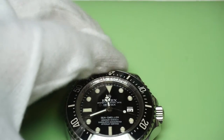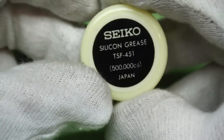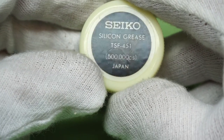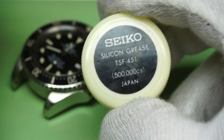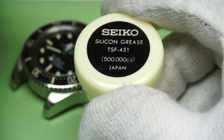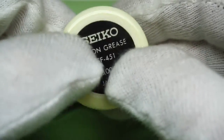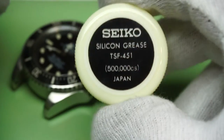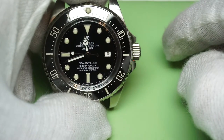The grease I use for most watches, especially this watch, is this Seiko silicone grease. It's used on most of Seiko's divers and it's probably the best stuff in the business in my opinion for keeping things watertight. This stuff is really extremely tacky and repels water like nothing else, so it's probably the best stuff to use on something like the Sea-Dweller.